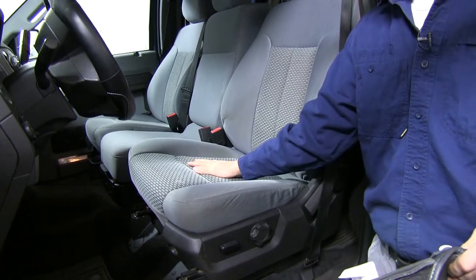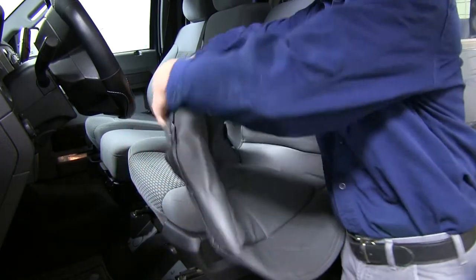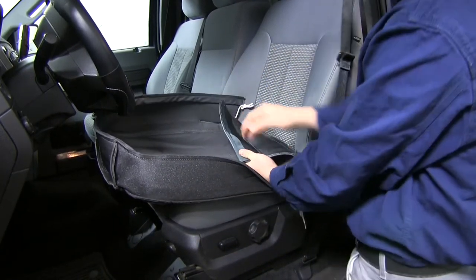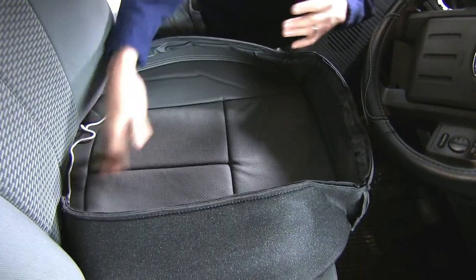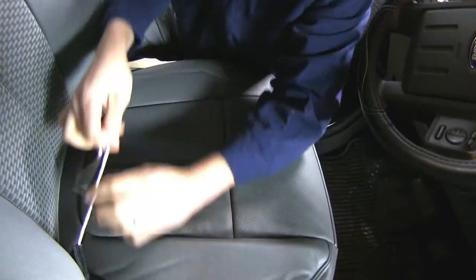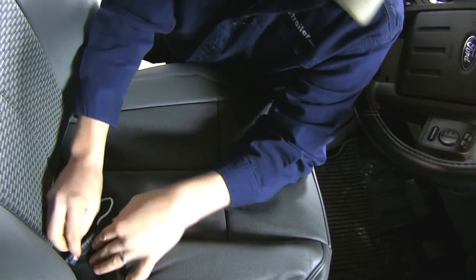We're going to start right here on the bottom portion of the cushion. Make sure you have the right corresponding piece — you can find that in your instructions. We'll go ahead and turn it inside out so it looks like this. We're going to set it in place and tuck in this tab between our seat so that we can access it from the back. With the back portion tab pushed between the seat, we fold this down around the corners. We also want to tuck the white string in between the seat along with the tab in each corner.